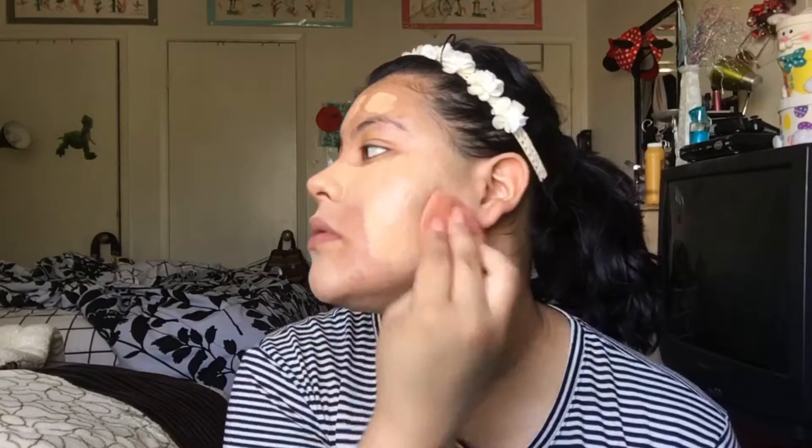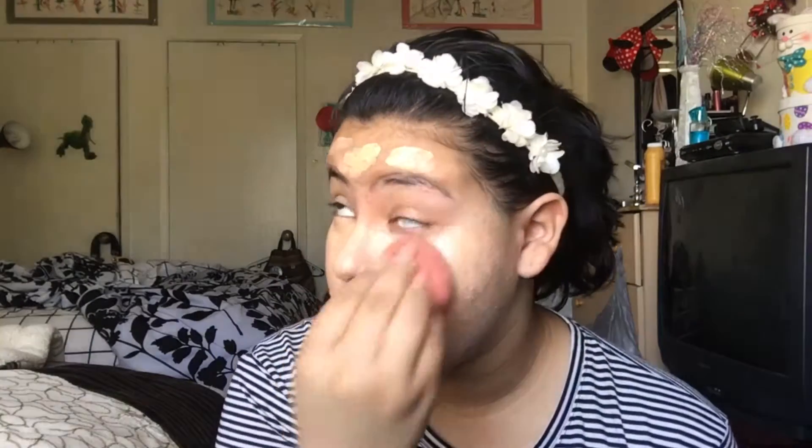I'm taking my MAC Studio Fix Fluid in the shade C4.5 and I'm dabbing that everywhere on my face just to get the coverage I want, and then I'm gonna take my Beauty Blender and just blend everything out. I know that on camera it looks a little bit too light for my skin tone and a little bit too pink, but that's just because it is — once it gets warmed up on my skin it sort of blends into my actual color.